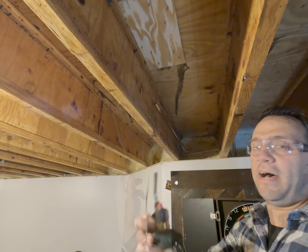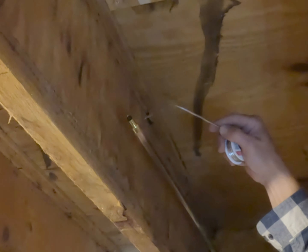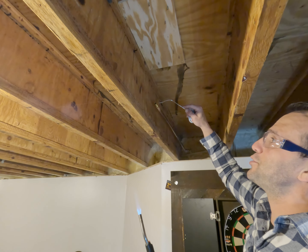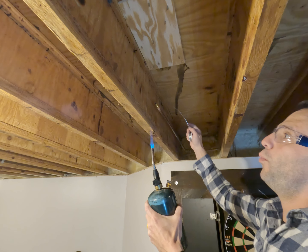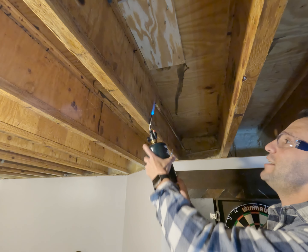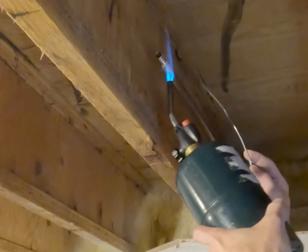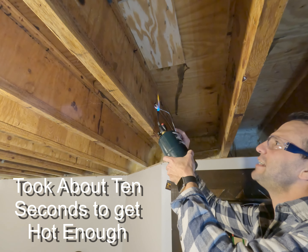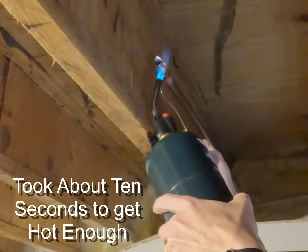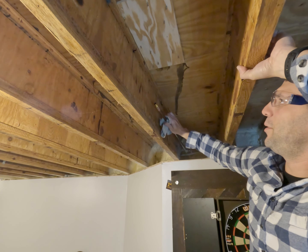Now you can see I have my solder pulled out at a good distance, bent in a way where I can get to the top and the bottom. We are going to heat this up on the actual fitting — we want the heat to be where we want the solder to go, because the heat will actually pull the solder in. We're going to heat the actual fitting itself, not the pipe. By heating the bottom, it's actually heating the top as well. As soon as it pulls in at the bottom, it'll be all around the entire joint. Then we wipe all the excess flux off the fittings and copper — now we have a good connection.